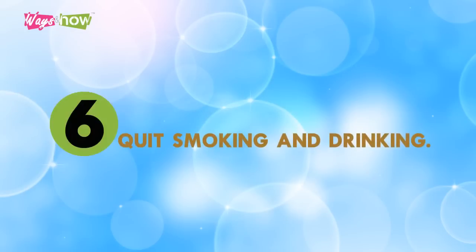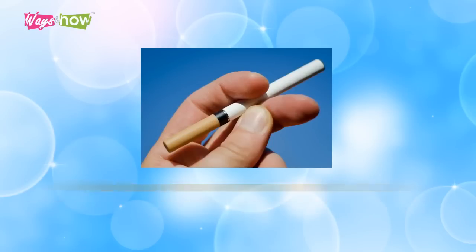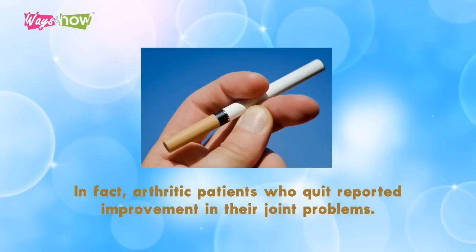Six: quit smoking and drinking. Both these vices weaken bone health and structure and decrease vitamin absorption in the bones. In fact, arthritic patients who quit reported improvement in their joint problems.